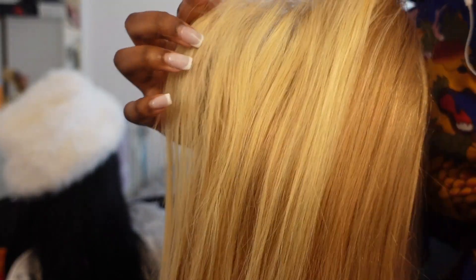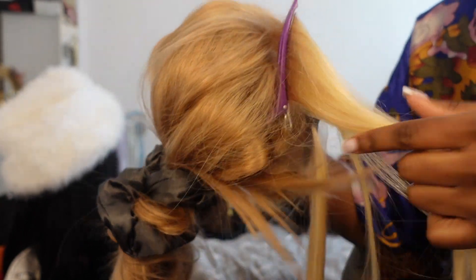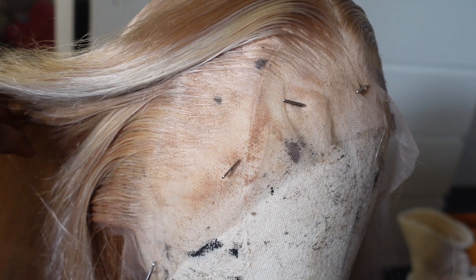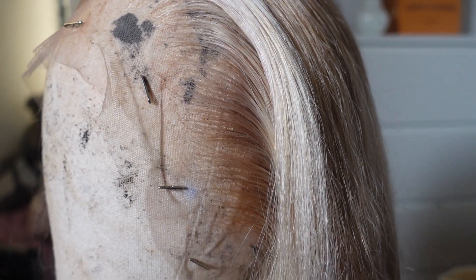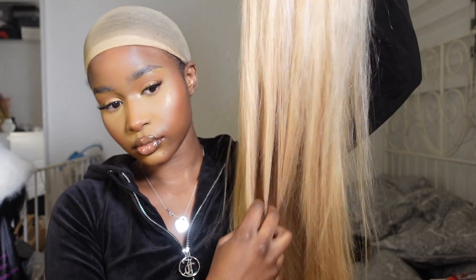This is what the wig looked like straight out of the box. As you can see, it's got this skunk stripe type of thing going on. I quickly clipped those two pieces aside just so I could tone them with some purple shampoo, because I felt like they were a tiny bit too yellow. Once I did that, I put it on my mannequin head and quickly plucked it off camera and straightened it. After the purple shampoo, it made the slightest difference — kind of pointless, but it looks super good regardless. It was really easy to pluck and literally took me about 10 minutes.